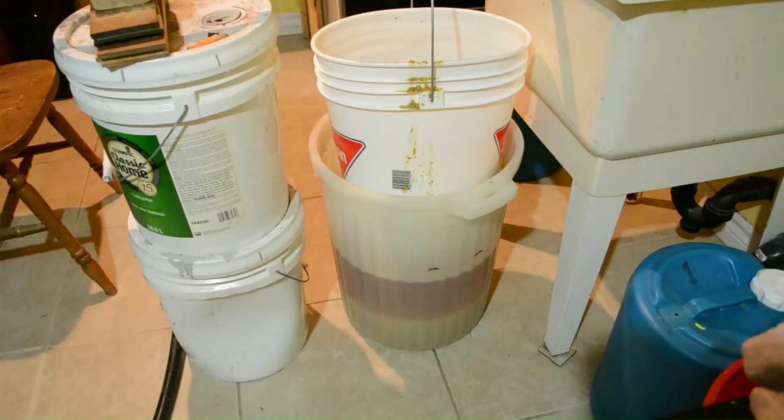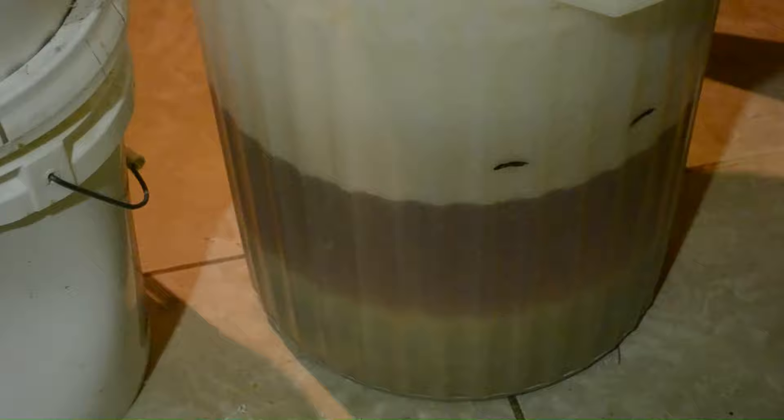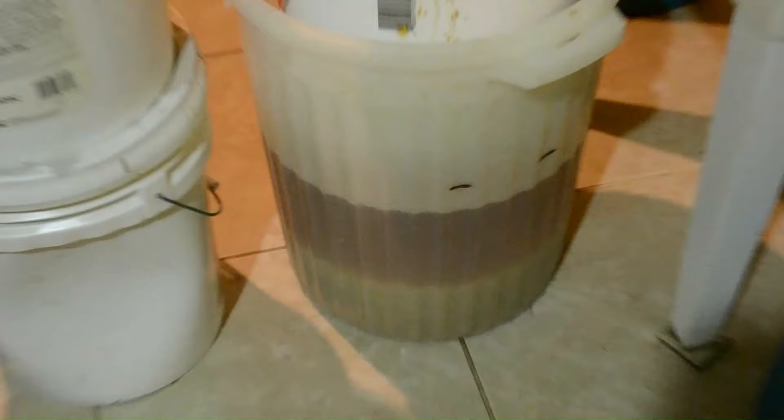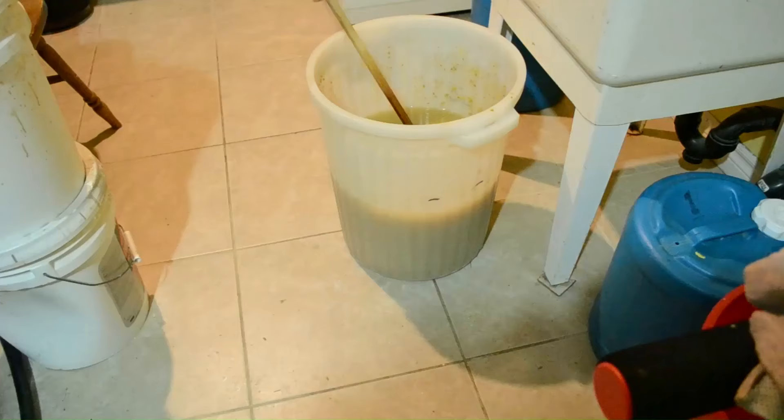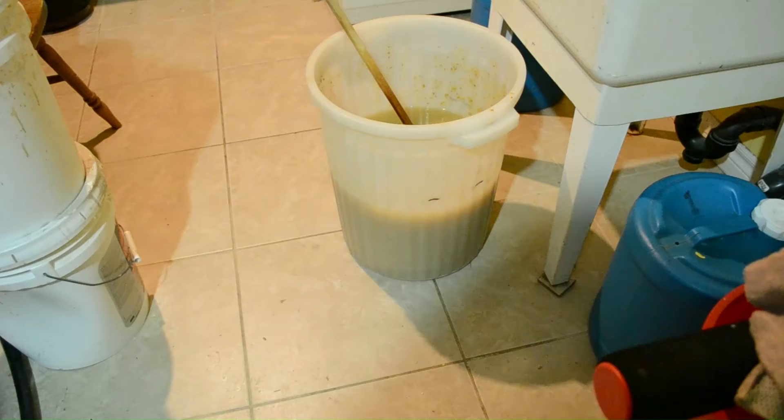I've been letting this grain bed drain for about three to four hours now, and I can see it's pretty much all drained out. We're up to about 18 to 19 liters of wash. So that's awesome. Now I'm going to take the temperature of the wash and see if I need to chill it or not.